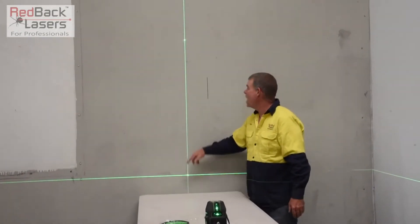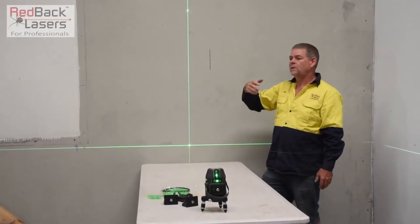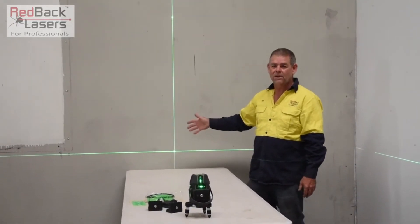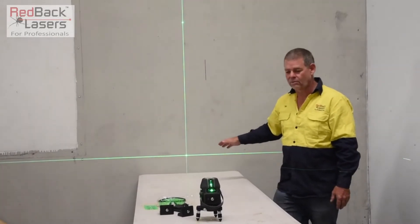The other thing to note with that laser — on those front beams, we have got the laser dot in the line. When we're using it over a longer distance, it helps see where the laser is, so our eyes can adjust and get into that laser and see it much more clearly. It's pretty easy to see anyway, being that ultra bright green beam.